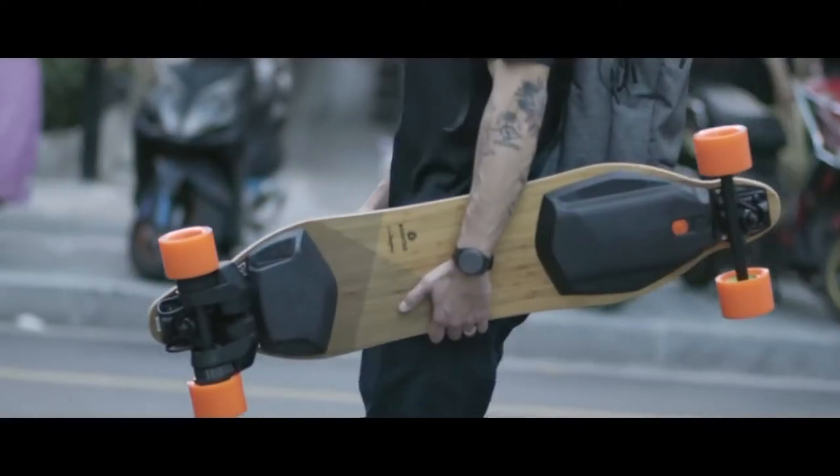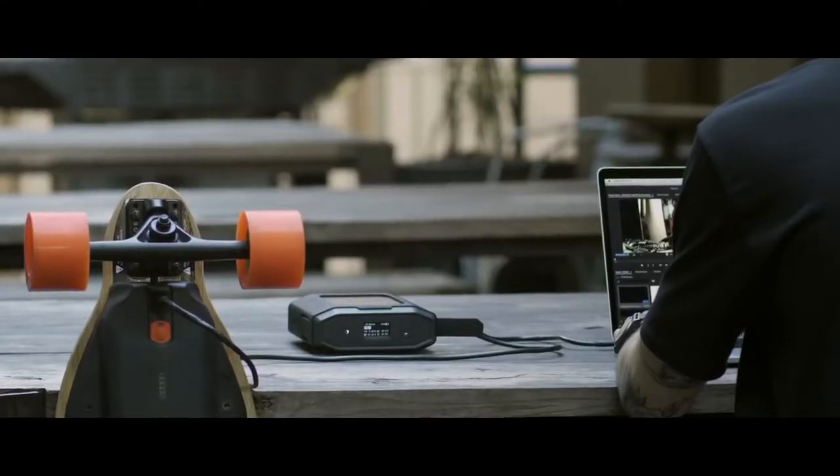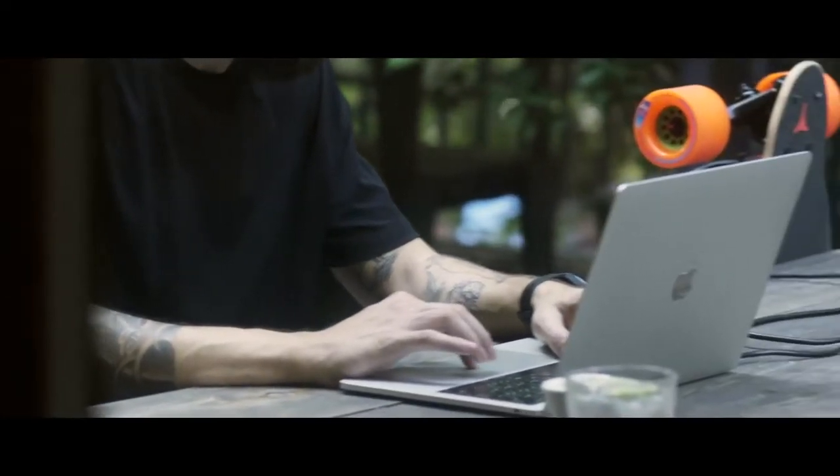Designed for the most demanding professionals on the go. Whether you're a freelancer, digital artist, or an innovator, this power solution is capable of charging all your devices. It's built for any situation and to solve every challenge.